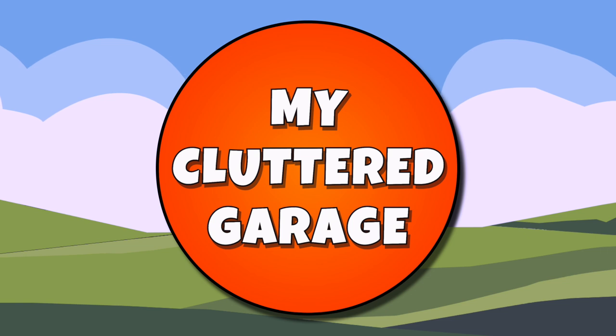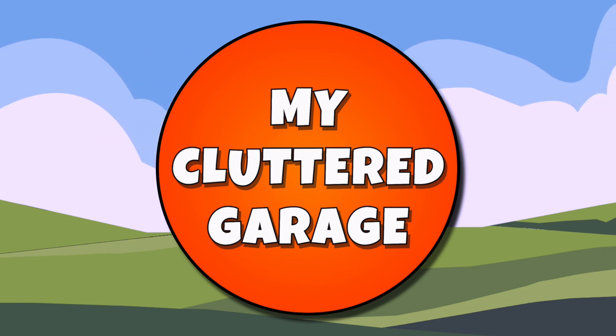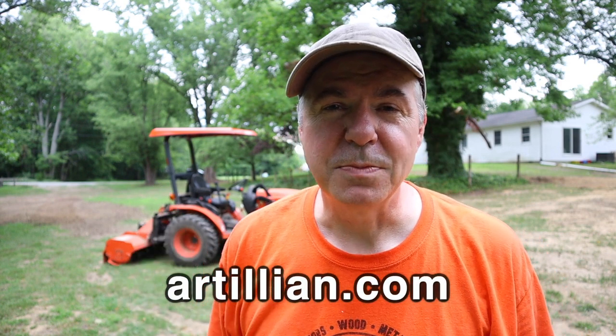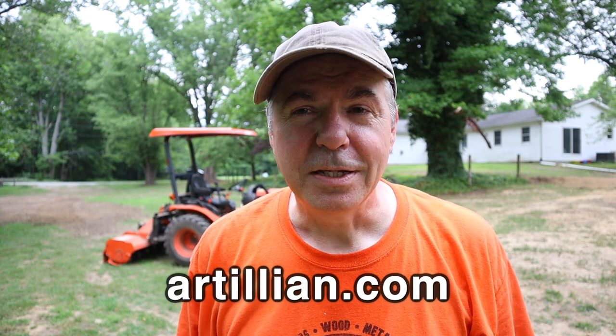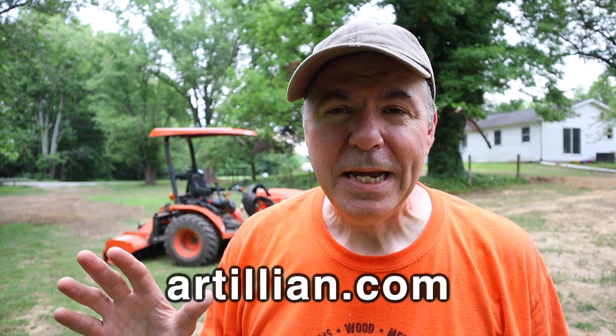Welcome to my cluttered garage. What I really like about this canopy, besides the fact that it's orange and matches my tractor — and by the way, you can get different colors to match your tractor — is that it's lightweight and it's removable. I wouldn't want a canopy that's permanently mounted because we have a lot of low branches here and we do a lot of mowing under trees.